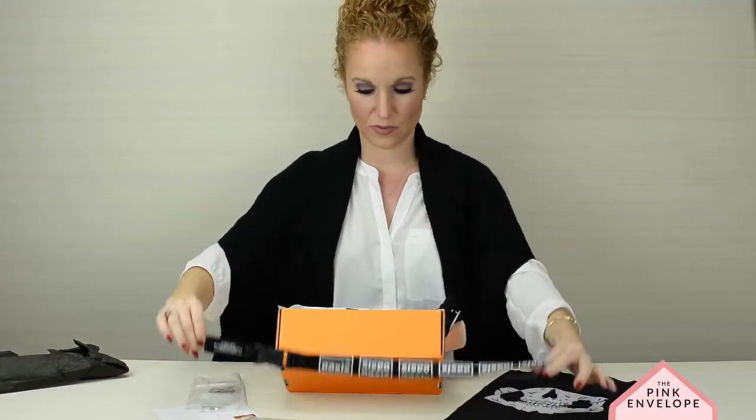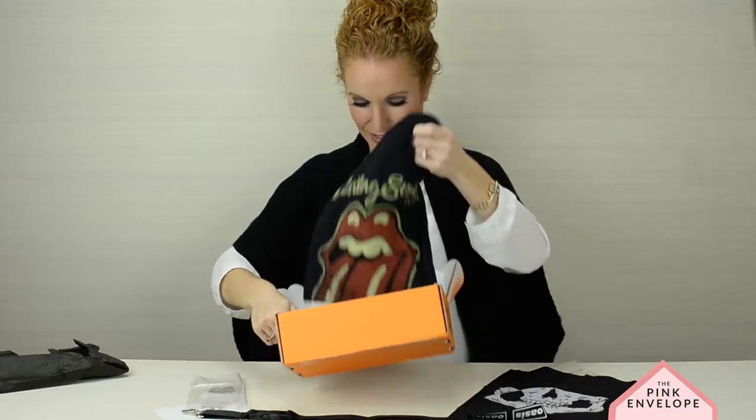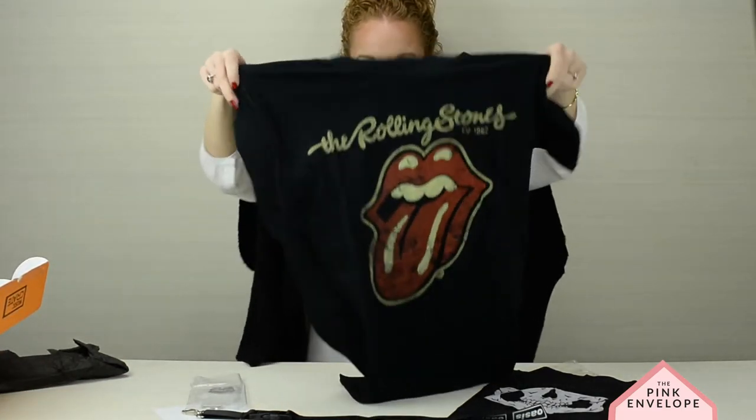Well, maybe I need to start going to concerts so I can wear this. And check out this t-shirt, y'all — that's pretty sweet, feels great.